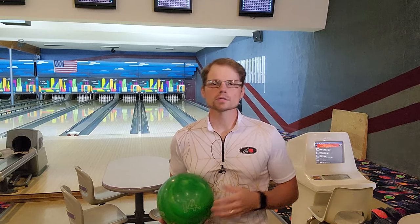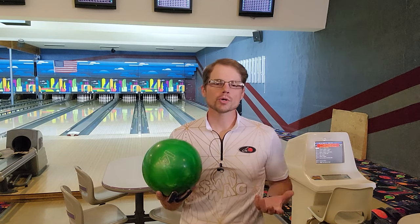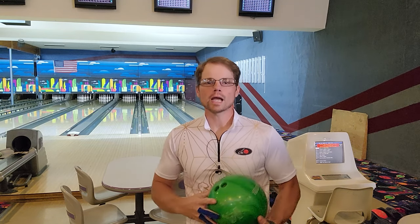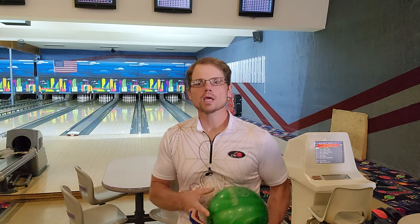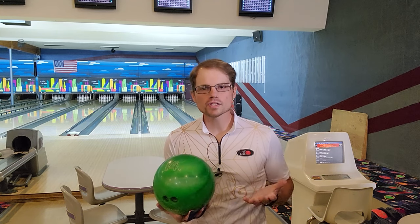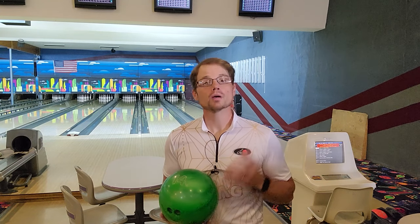We will start with the easiest ball surface, which is plastic, also referred to as polyester. The majority of your house bowling balls are made of plastic. Some houses also have urethane house balls. These balls were most popular in the late 70s, with the most popular being the white dot and yellow dot by Columbia 300. This is the hardest type of bowling ball and usually does not come with a core inside. Because of the hardest surface and no core, this type tends to skid the farthest down the lane and is therefore used mainly as a spare ball.